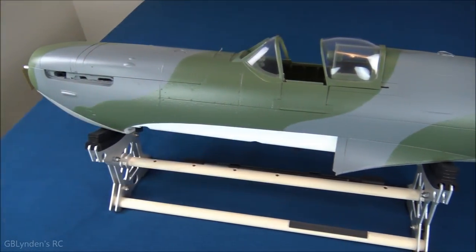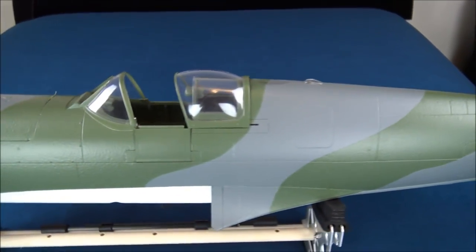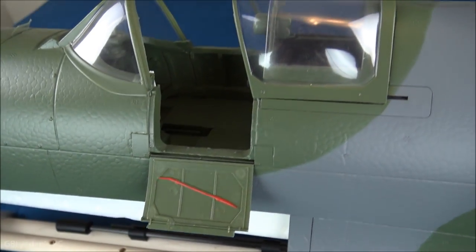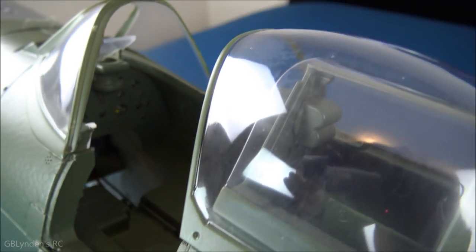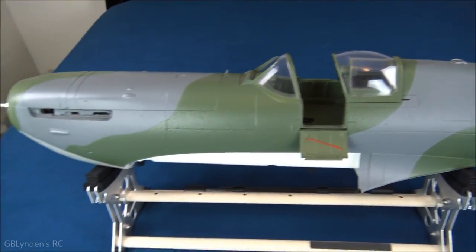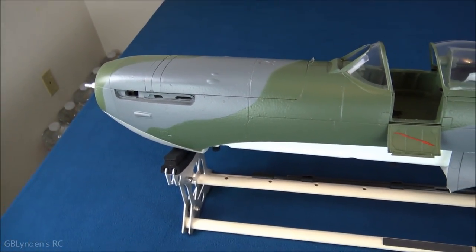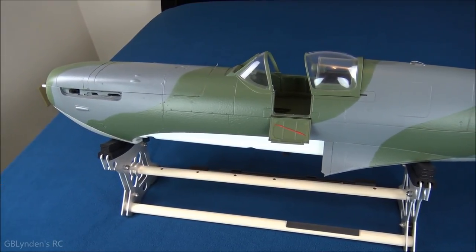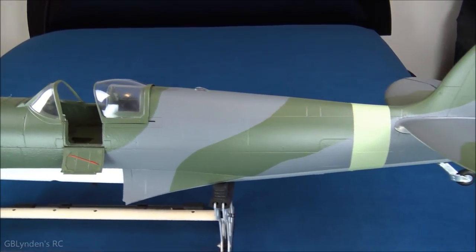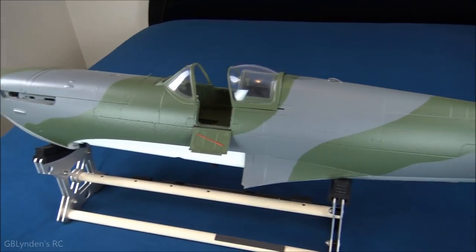Let's talk about the fuselage before we start the build. This canopy slides backwards, and this door comes down — how cool is that! It makes it easy to install the pan and tilt. There's a bunch of detail in the dashboard, very cool. Look at the rivets and all the detail — I love it. The manual strongly recommends applying the decals first; I'm going to skip that, but you probably should follow the manual. I'm going to be a minimalist on the scaling.